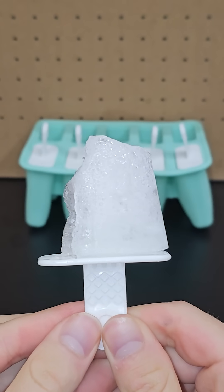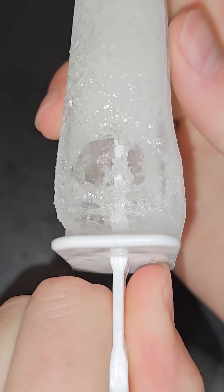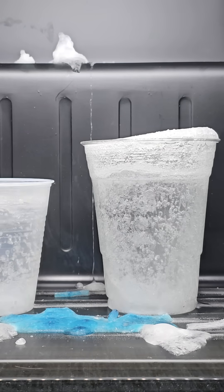I noticed that the last bite of a sparkling water popsicle that I had made had a pocket towards the bottom, and this wasn't a fluke — they all had it. So I set out to try this with a bunch of different containers to try to maximize this effect.